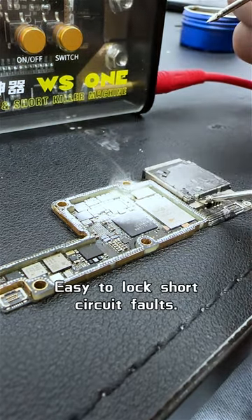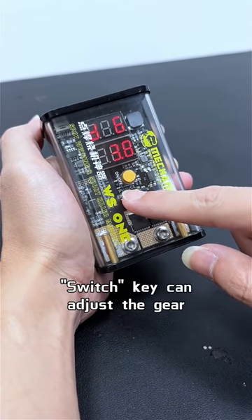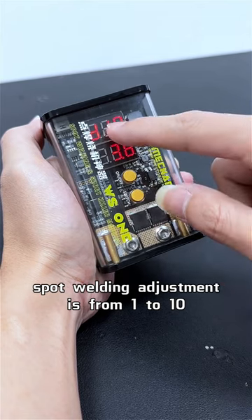Easy to lock short circuit faults. The current mode is spot welding. Switch key can adjust the gear. Spot welding adjustment is from 1 to 10.